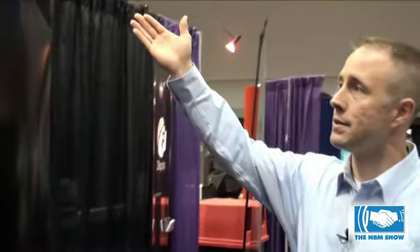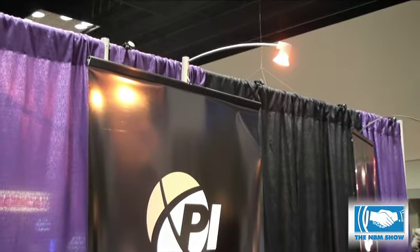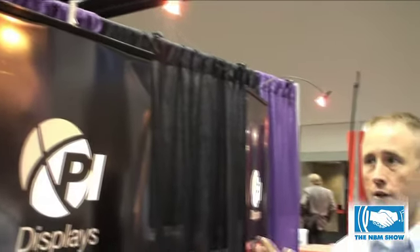We also have light systems available, specifically built for each banner stand. We also have a universal light kit that will fit on any of our systems, which is a really nice add-on for the customer.